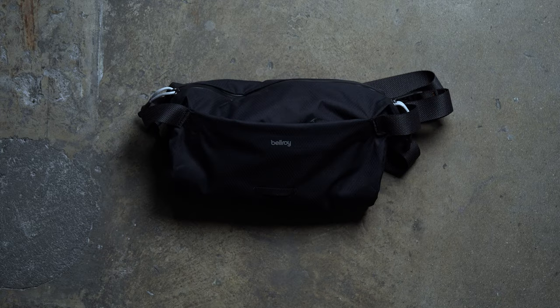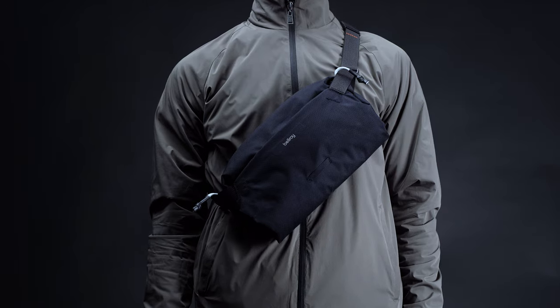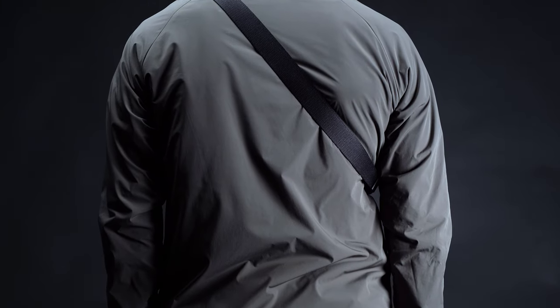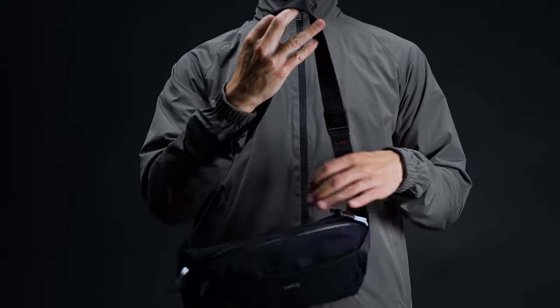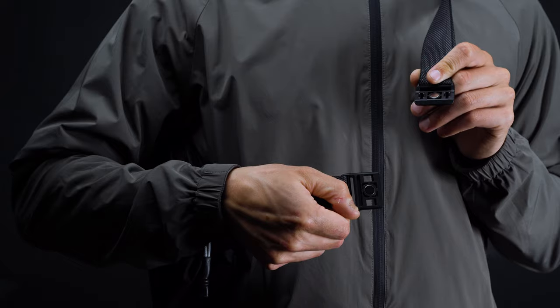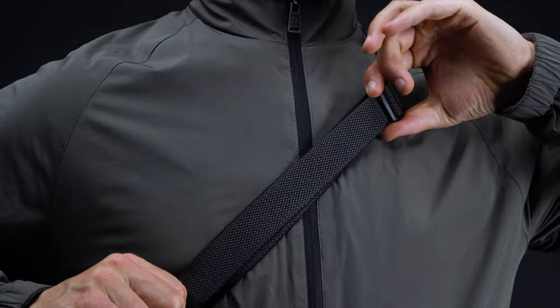Although often minimalist in design, Bellroy typically nails the on-body experience with its bags, and the Light Sling is no exception. Because of its svelte form factor, it all but disappears when on your person. The strap is made from a thin nylon webbing, but it supports the load just fine. It offers a single slider for adjustment, as well as a magnetic fastener for easy operation. In combination, these allow you to get a perfect fit every time, regardless of how you wear the bag.